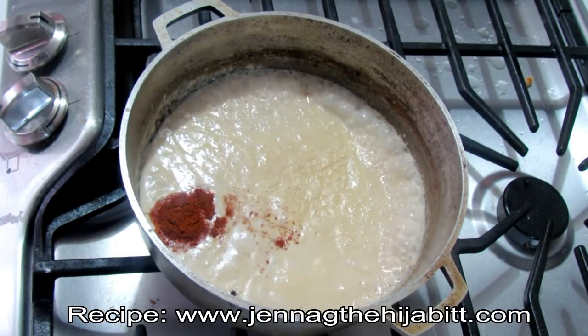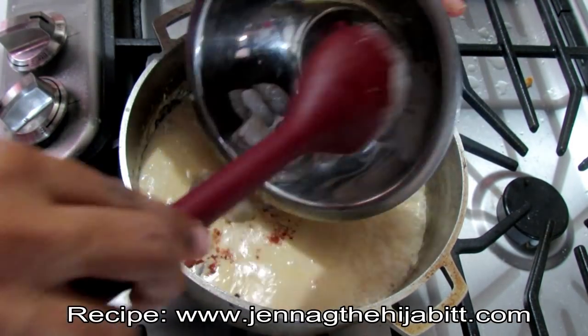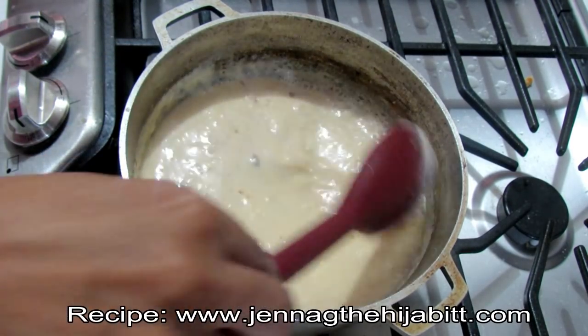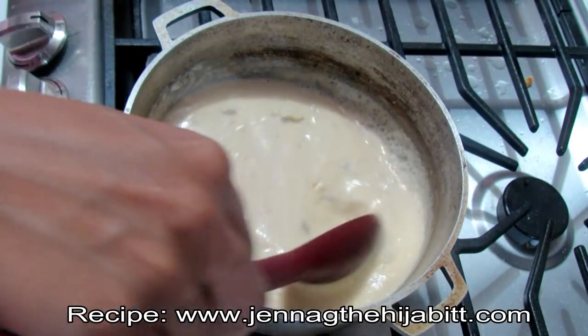Now I'm going to be adding my shrimp pieces. I actually cut the shrimp — they were fairly large — into smaller pieces. I didn't add any seasoning to the shrimp because the bisque is already packed with flavor and the shrimp will absorb everything pretty nicely.